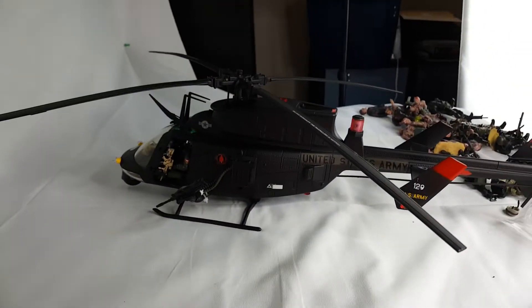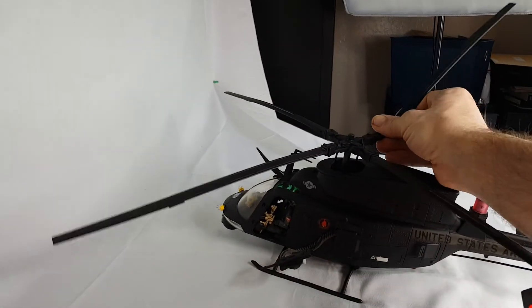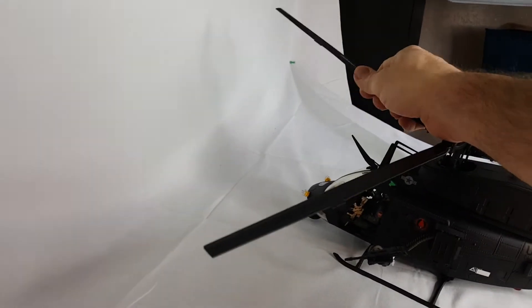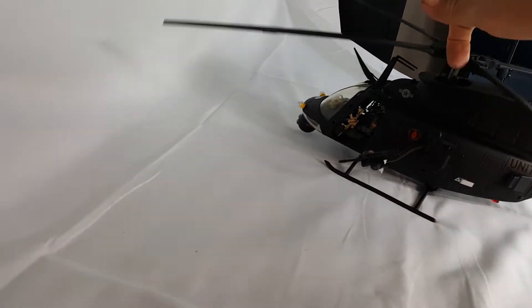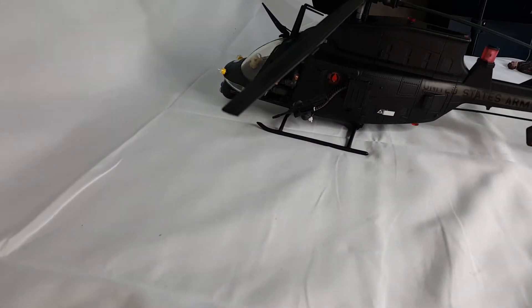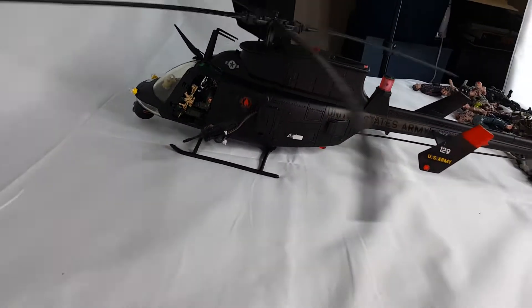If you bend the blades first — because if you don't it won't work — then this spins really nicely. We'll spin it up really good, and then that one.